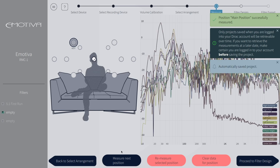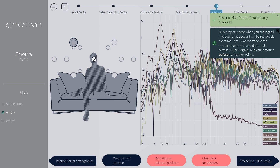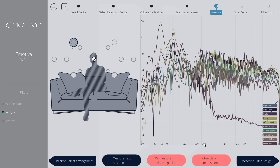Now that we have run that position, we can see all of the room feedback on each channel. On the right, you can hover your mouse over each speaker to see their individual measurements. If you don't like what you see, you can clear the data for that position, re-measure for a selected position, or move on to measure the next position.